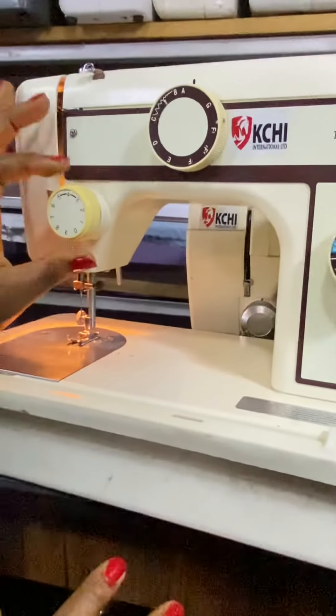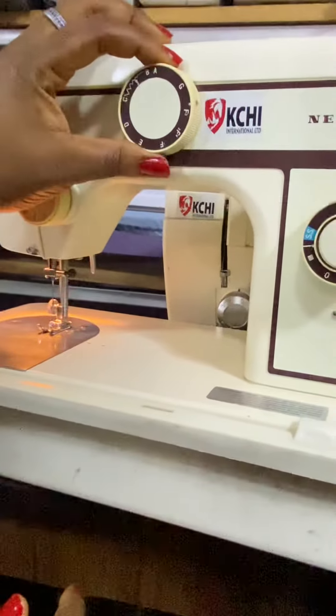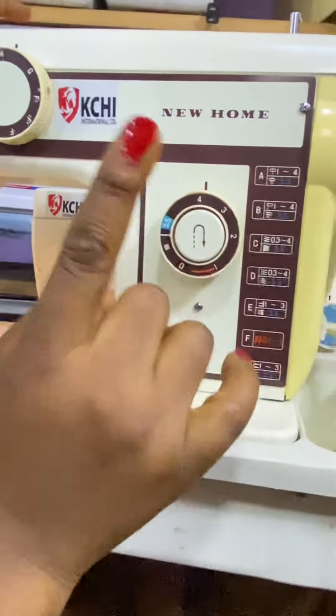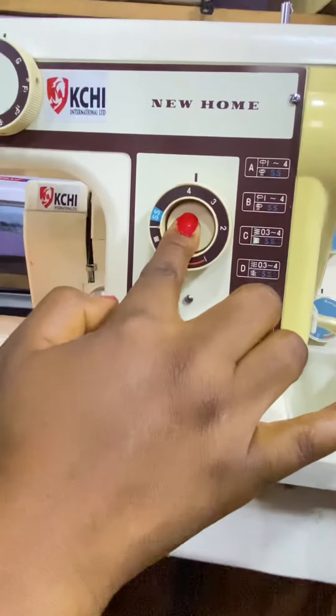This part is called the tension, where the thread passes through. This is a stitch selector. This is for your stitch width and also your backstitch — you can see this reverse. You push it to lock.